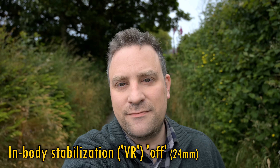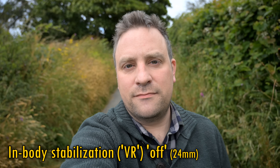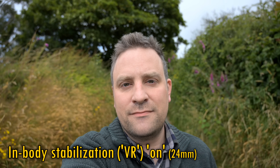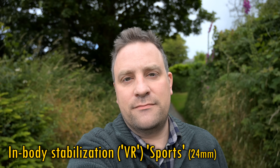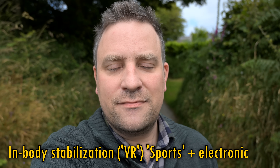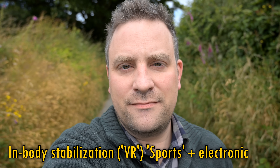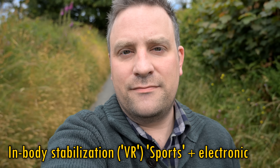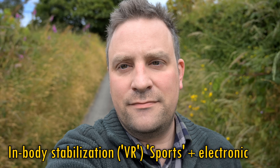Finally, let's look at image stabilisation when shooting video with heavy movement. Here's some footage without any image stabilisation. Here's footage with the camera's sensor stabilisation (VR) in normal mode — still very shaky. Here's footage with VR in sports mode — still looking about the same. And finally, here's footage with electronic stabilisation as well, which applies a crop to your footage and only works in shooting modes that already have a little crop, like 4K. However, it does do a surprisingly good job of smoothing out your footage.